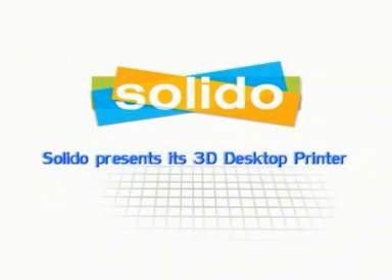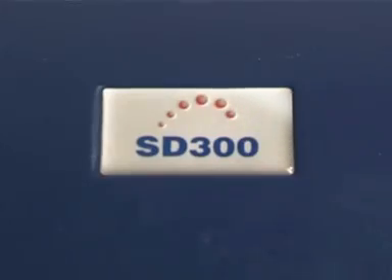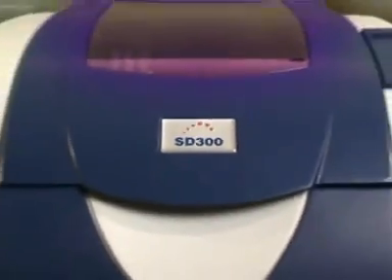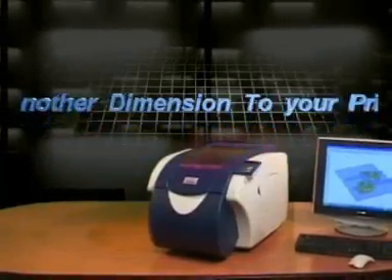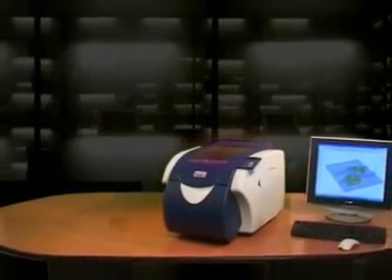Solidoo presents its 3D desktop printer — introducing the SD300, the world's first 3D desktop printer. With its compact size and unprecedented cost effectiveness, this breakthrough product is making 3D printing available to any office.